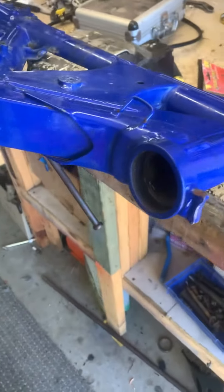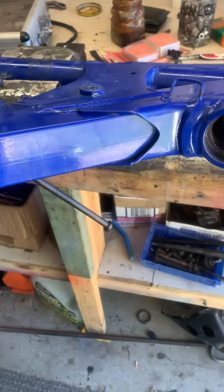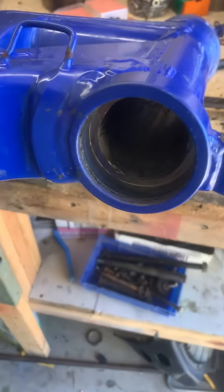Hey guys, what have we got here? YZ 1992 model getting fully rebuilt. So we're at the headset bearing stage, ripping those out.